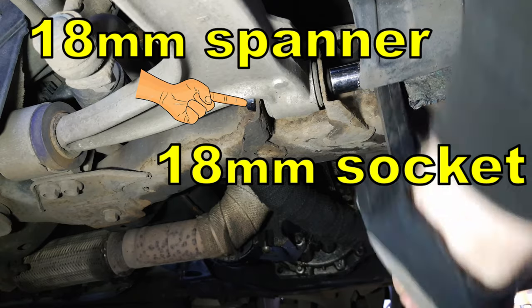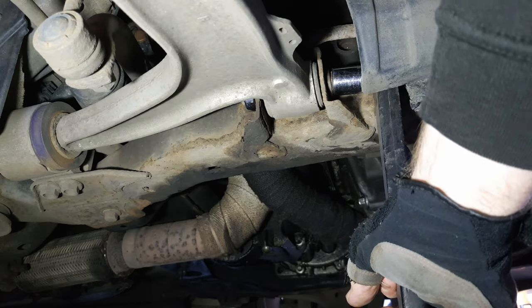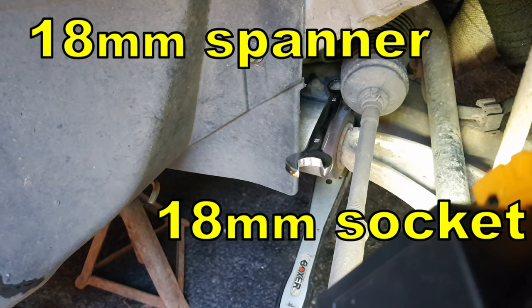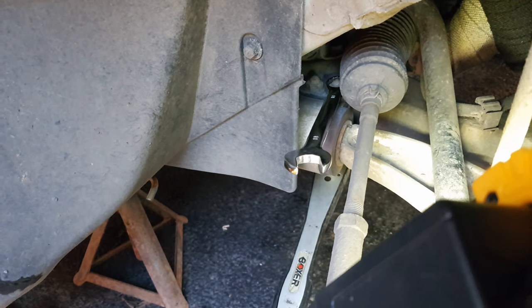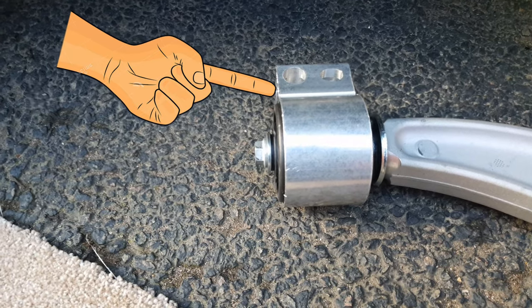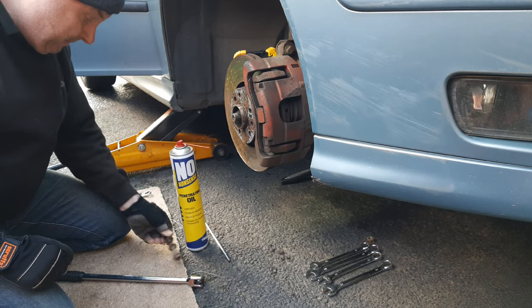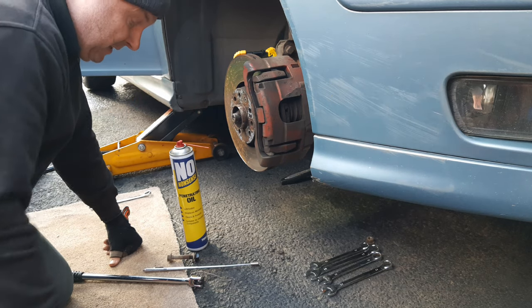With an 18mm socket and an 18mm spanner on the other end, undo the front bush bolt and remove the nut all the way off. Then with your 18mm spanner and 18mm socket again, remove the two vertical bolts that hold the rear wishbone bush holder into place - that's the bolts that go through this bush - and remove both nuts and bolts. A decent length breaker bar and some penetrating oil is well worth having, as is a magnetic pickup because the nut could end up loose on top of the chassis once you've got the bolt out.